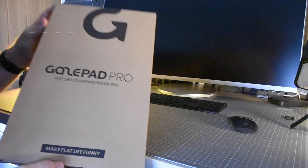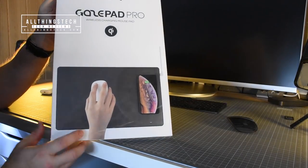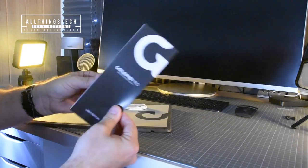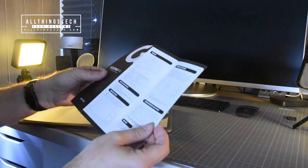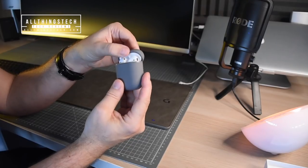So my friends, this is the GazePad Pro. It's a fast wireless charging mouse pad that will work with all of your QI or Qi-enabled devices. In the box is a set of instructions and a small Type-C cable, which is what drives the power.